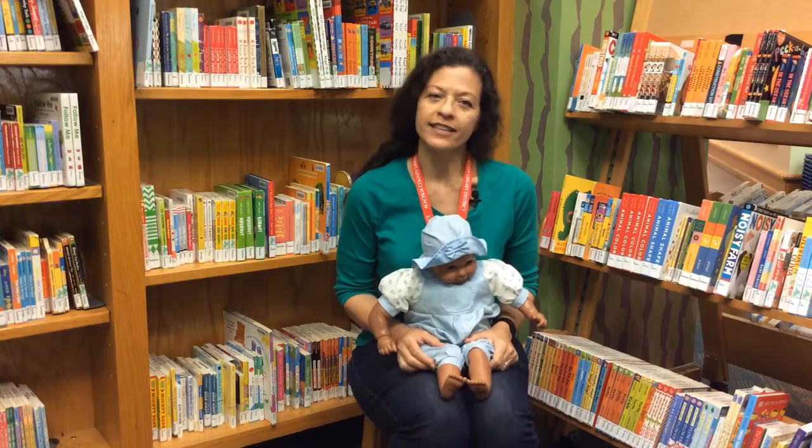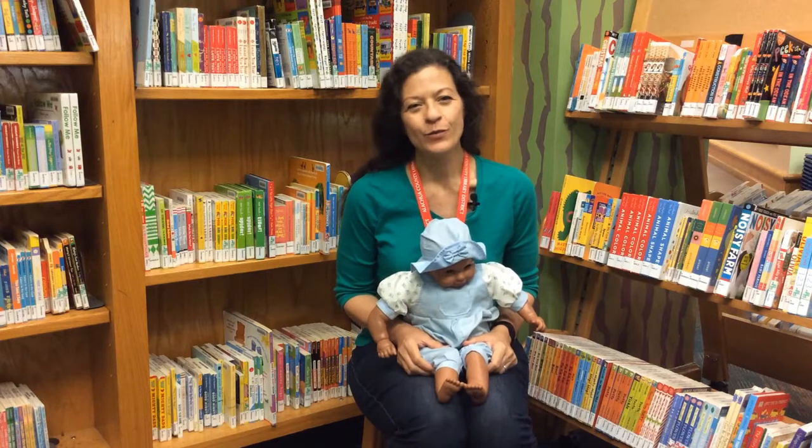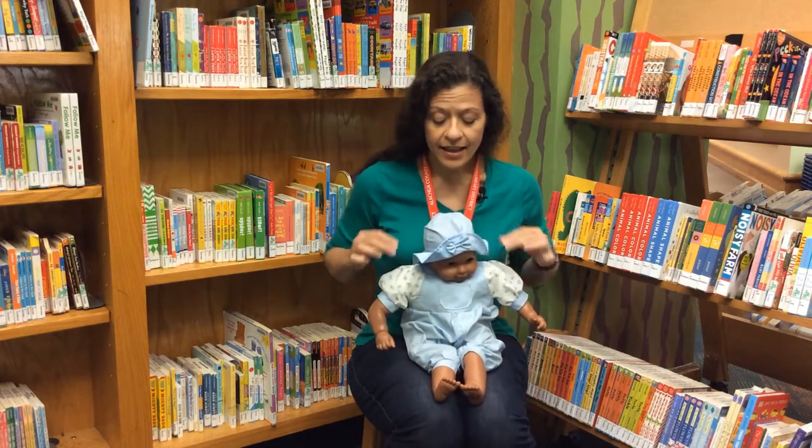For this song, we'll lightly tap baby's body parts as we sing the words. Head, shoulders...